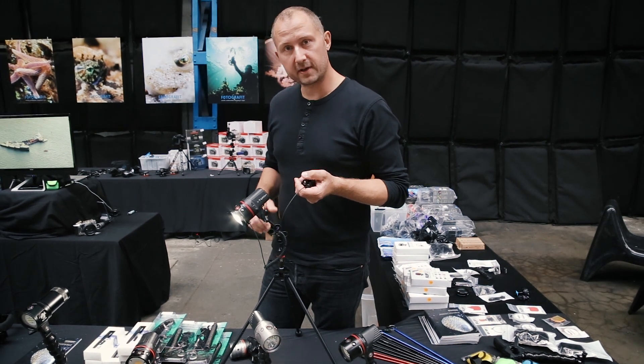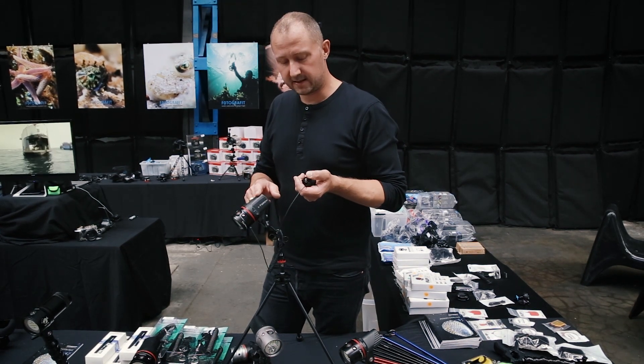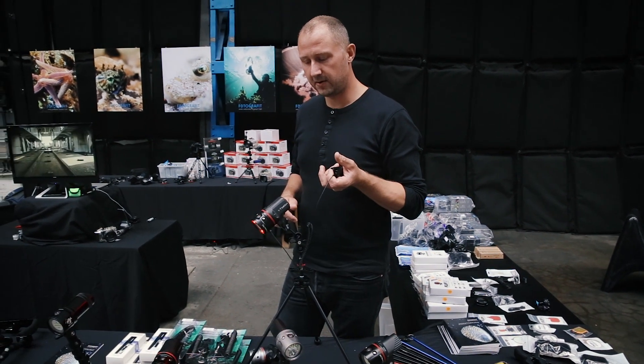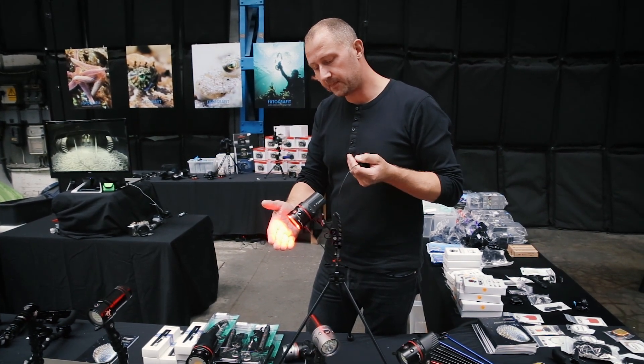It's actually great because I have more settings for this one — it doesn't go in steps, it's going gradually, so I can increase the power up and down, and I can change from white light to red light. And it gives me more settings on the red light as well, as you see here.